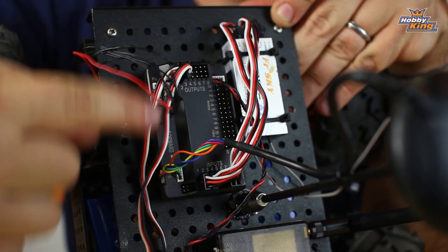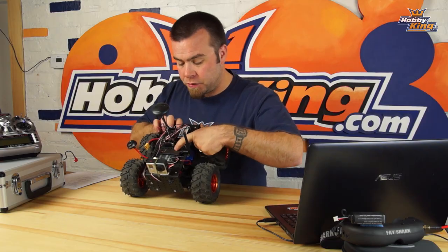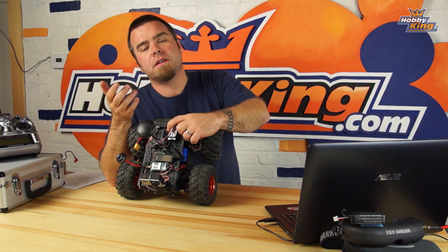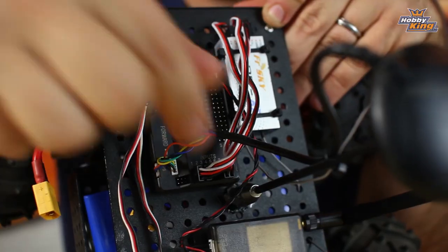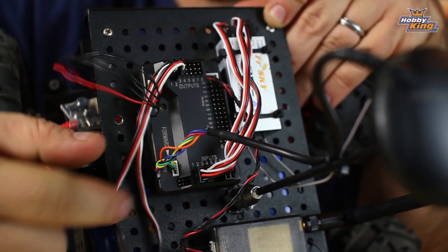The power module connects to the PM port on the unit. The transceiver module goes to the only unlabeled connector — it only has the correct number of pins to fit. Right up at the front is the GPS and compass connector. Go ahead and plug those in.